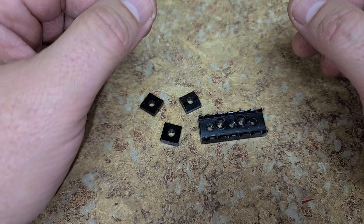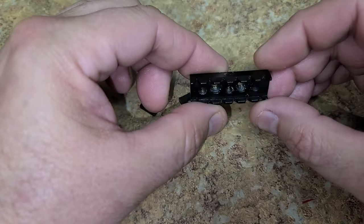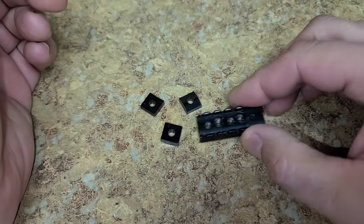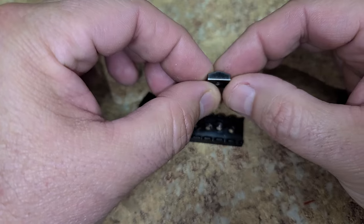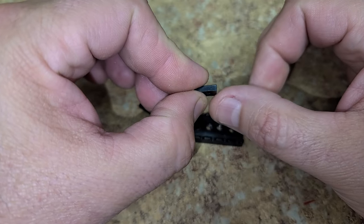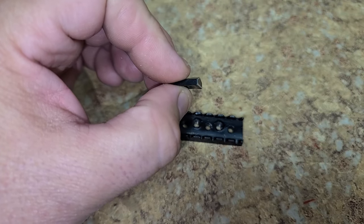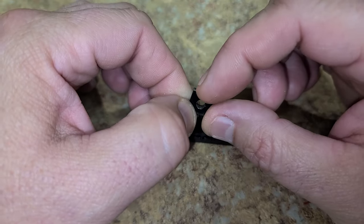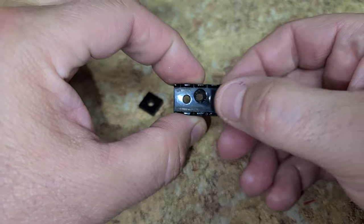This Floyd Rose locking nut system on the deviling guitar has been a problem. This is the nut - looks like any other Floyd Rose double locking trim system. I took one of the blocks and sanded the finish off a little bit and rounded the edge just a little bit. Now it slides back and forth really easily and comes right out.